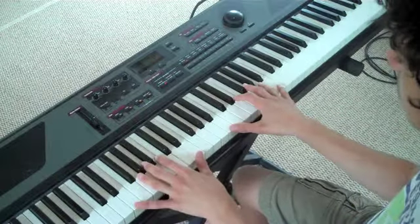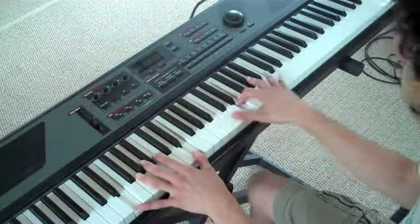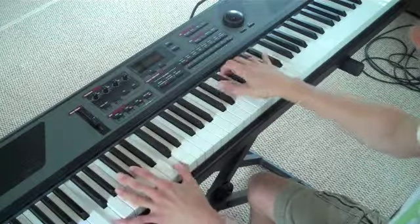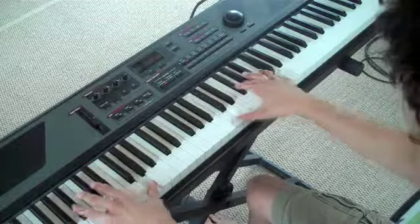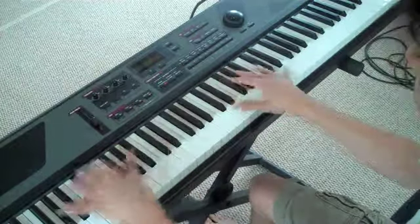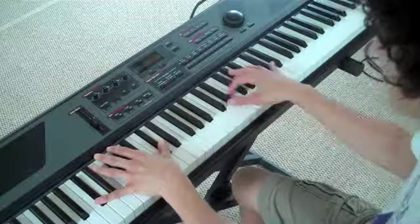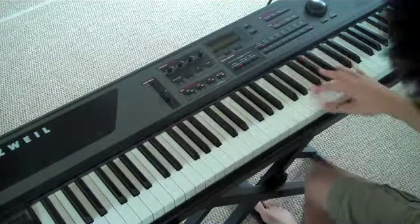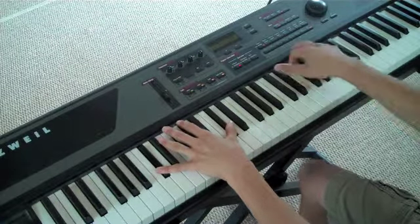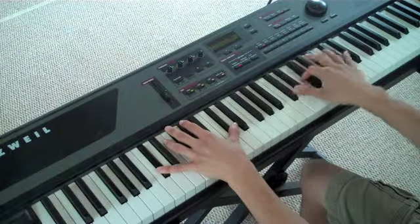Starting from the beginning of the part that is different, not the part that you were repeating from the very beginning. So you're here on the C-sharps, and you're going to go E and G-sharp. Twice. Then you're going to go C-sharp, F, G-sharp. Twice. Like that.